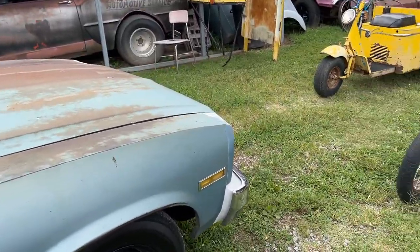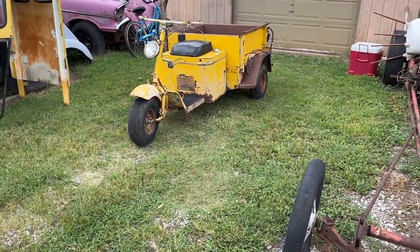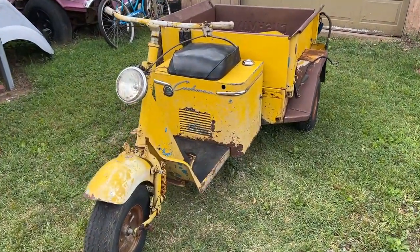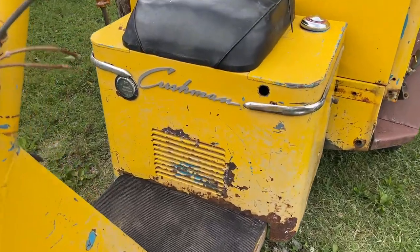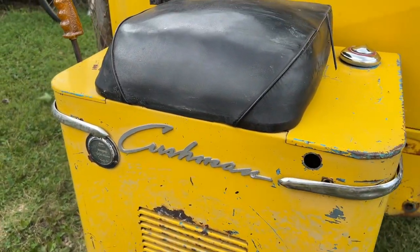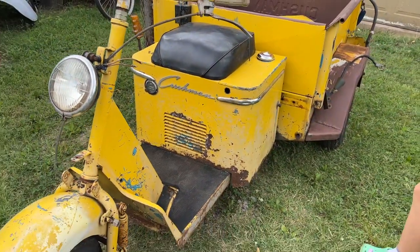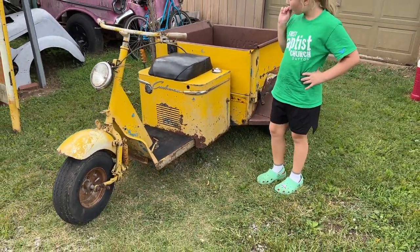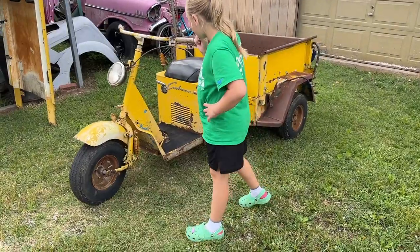We came over to my dad's shop to deliver some parts and he's bought a new little toy. This is a Cushman — you can see right there on that big emblem in perfect condition — and this is a three-wheel scooter. They made all sorts of different bikes and trucks back in the day.